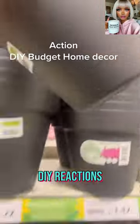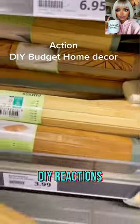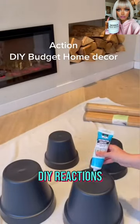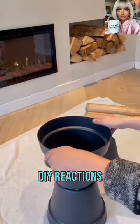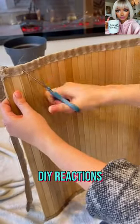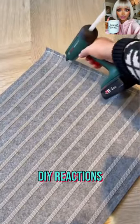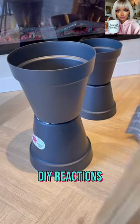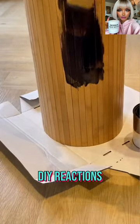We start off with a DIY action. It looks like they have some type of place mat and some type of pots. She glues them together and takes apart the place mat — so she has to be making a side table here.